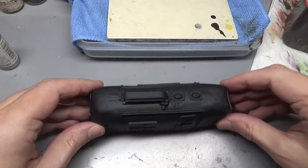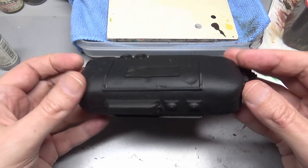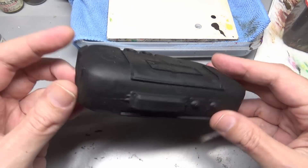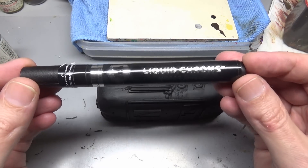Welcome back everybody. Today we are going to be taking a look at Molotow chrome markers and how you can use them on your miniatures and models. We're going to be painting up this Reaper Airstream Camper.